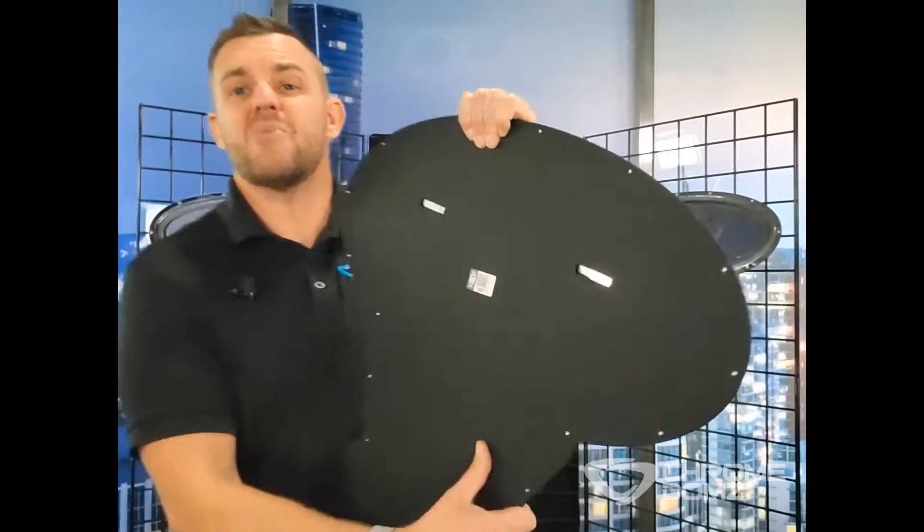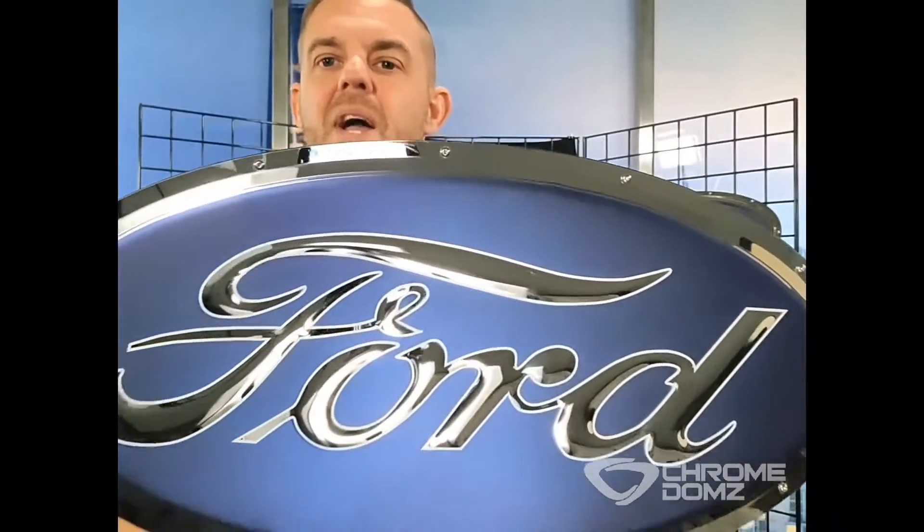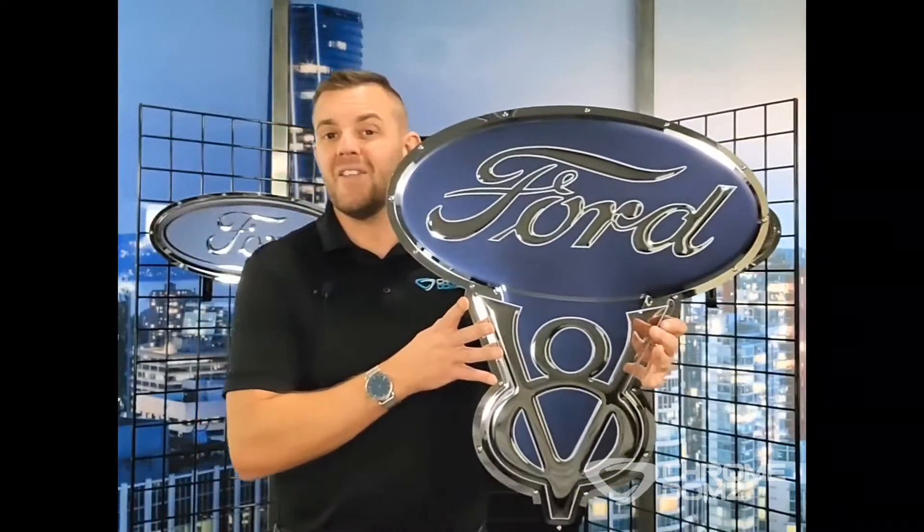We also have the flush wall mounts — it's when your Chromedome's home. It's ready to be hung up, and we even add these stainless steel screws to hold it to the backer. And the best part about our products: 100% made in the United States.